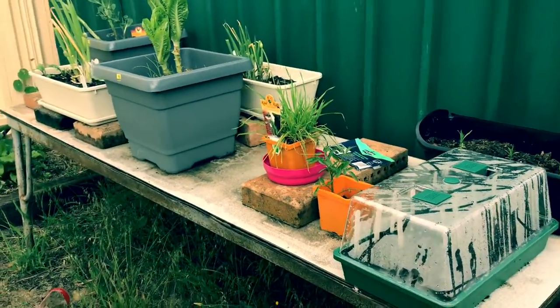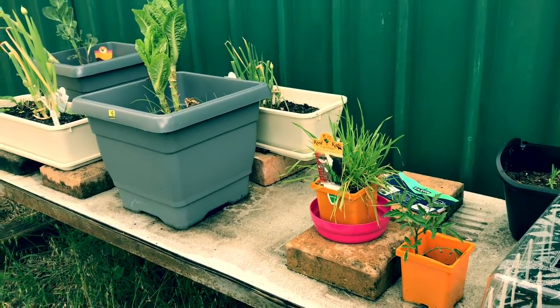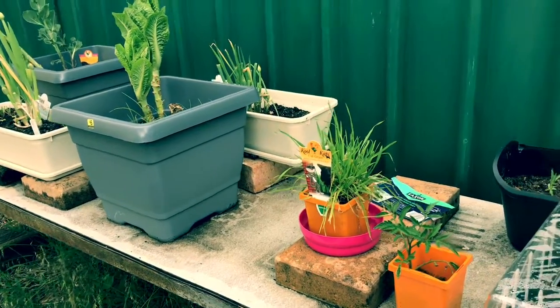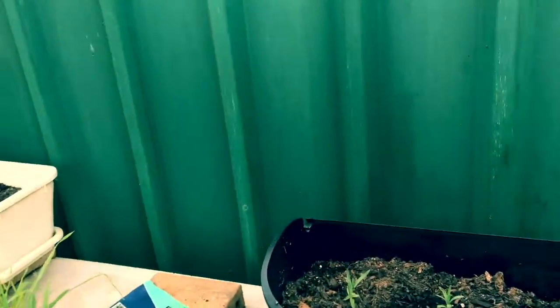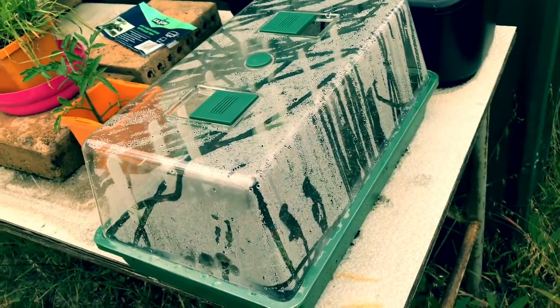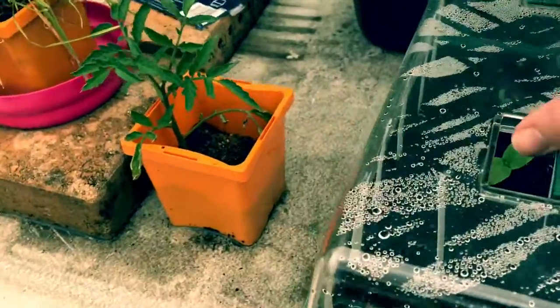Here we are at the salad table. We have salad growing elsewhere as well, but this is kind of the original location for the salad. Here we've got my mini greenhouse — it's a Saxon brand. It's a mini greenhouse that came with its seed tray. So we'll just have a look in here.